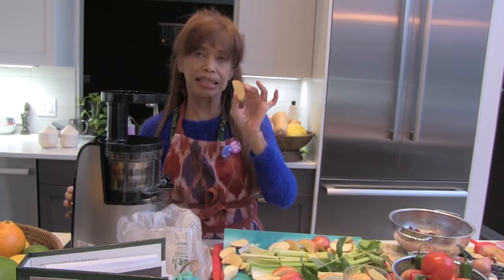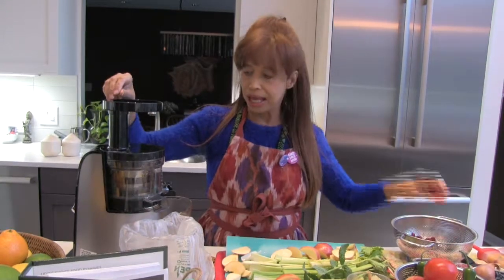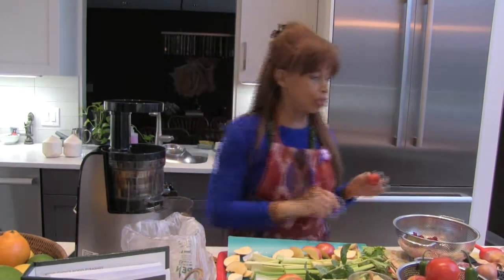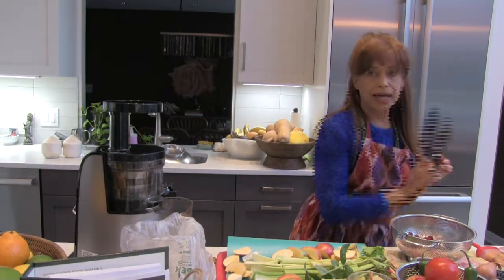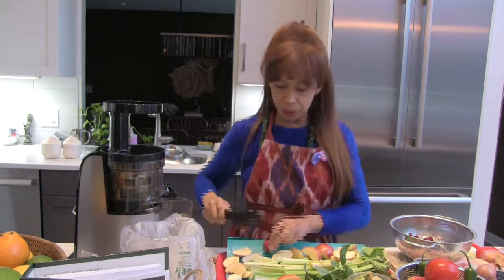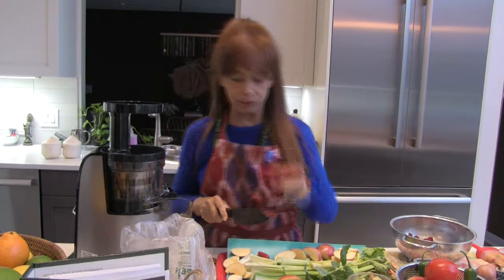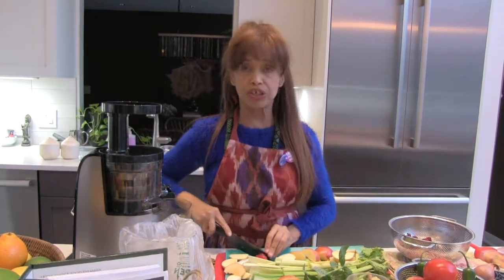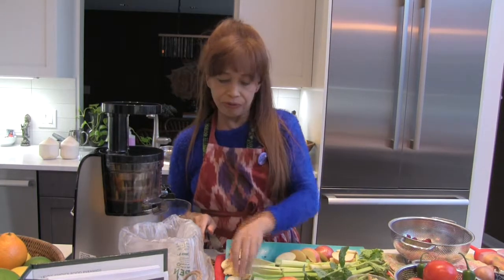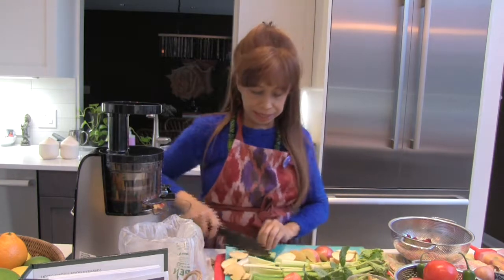We're going to start with something harder, which is the apple. And we're going to cut this up. I always use only a ceramic knife. Ceramic knives are very important — not only because they do not affect the food and change the energy of the food, but they're also very sharp. They're the quickest and easiest things to use for any kind of vegetable-based diet.